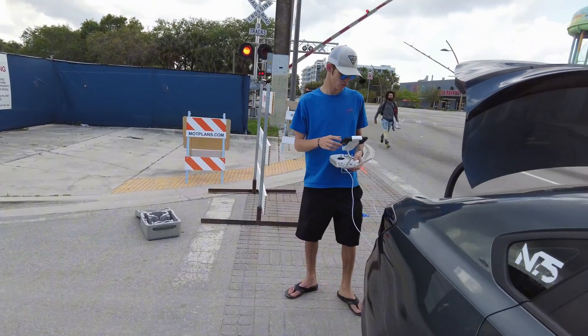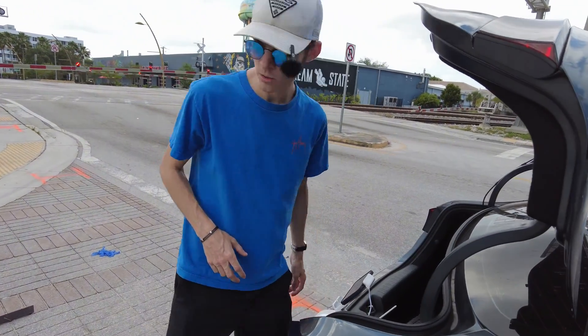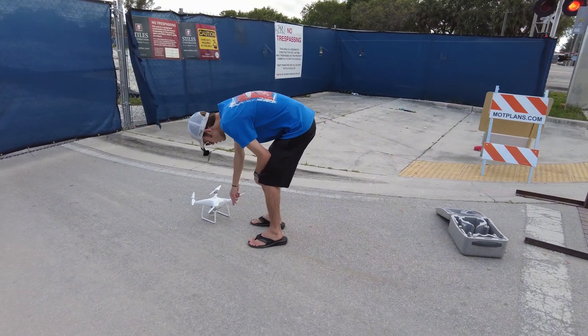Alright, so the drone just finished up making the map. Let's turn it all off and pop the SD card out and upload the data.